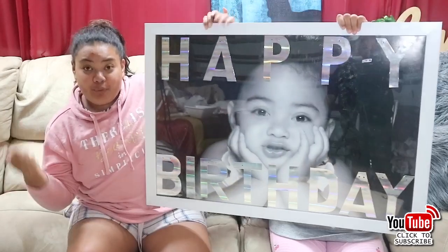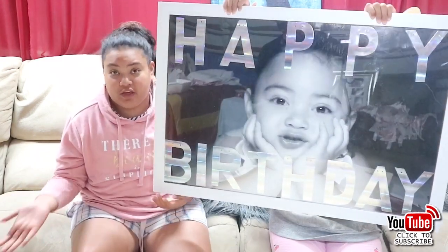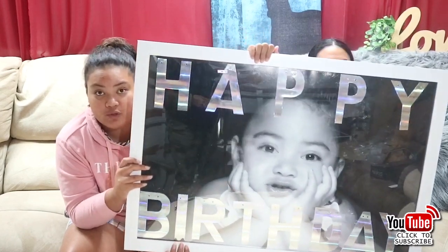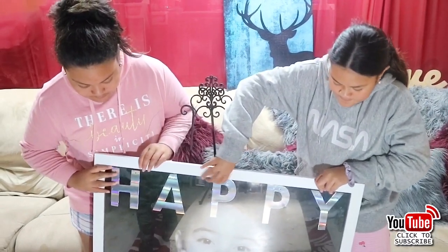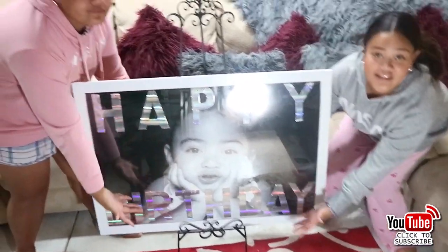So guys, this is the finished product! You can do it for any occasion - like a birthday, for your room, Christmas, Valentine's Day, or as a gift. You can really do it for anything. This is what I have for my birthday, for the entry part of my birthday party. Comment down below what you guys think - if it looks good, rate it out of ten. This is an easel, and this is what I'm going to be displaying the photo on. We're going to put the photo on very carefully. Now this is going to be at the front of Diamond's entry for her birthday party tomorrow.